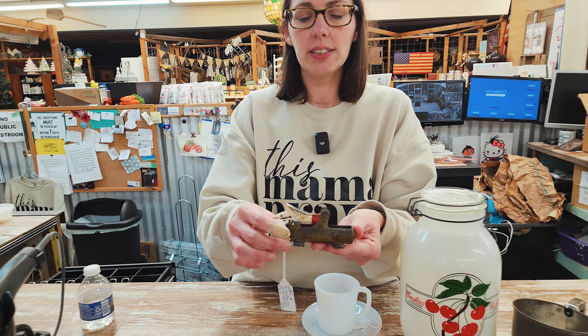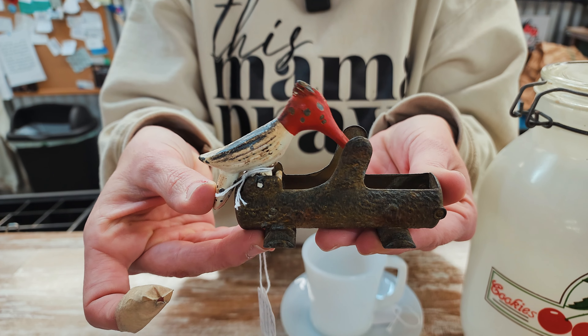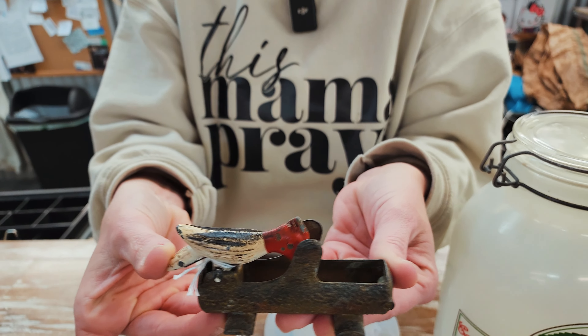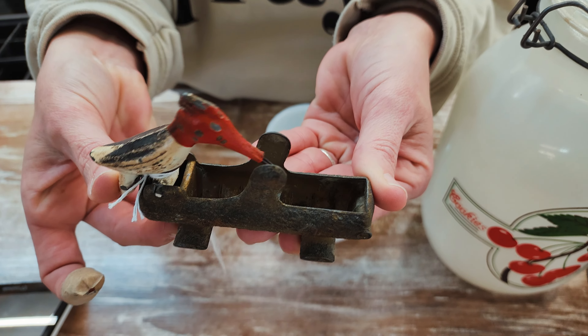So I'm going to start you off with this woodpecker toothpick holder. When he goes down, his beak would pick up a toothpick. I thought that was really neat. He's cute.